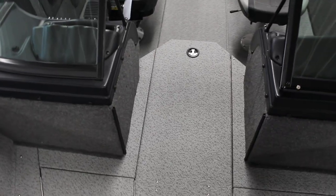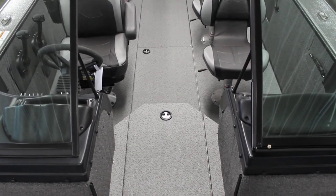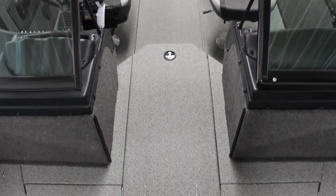This side — storage, same thing, rubber gaskets. A little difference, one thing that sets this apart from your TIE is going to be the rod locker and the in-floor storage, so this is going to be pretty nice here.